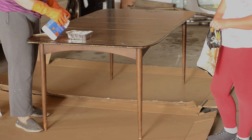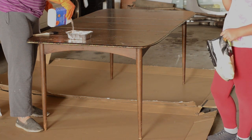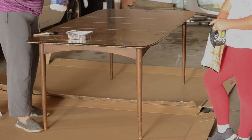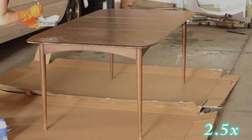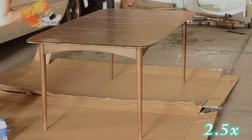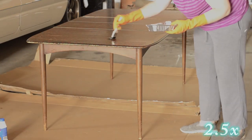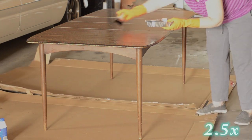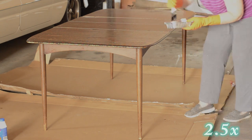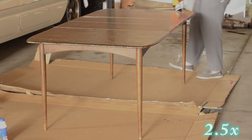I used Circa 1850 soft strip from Home Hardware to remove the coating. I layered it on and left it for about 20 minutes before scraping up. I ended up having to do this twice on the tabletop — I don't think I initially put enough on or gave it enough time. The sides and legs came up quite well; just the top was stubborn. I wonder if roughing it up a bit with sandpaper first would have helped lift the finish.